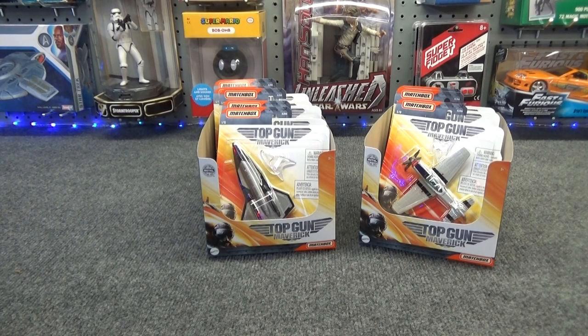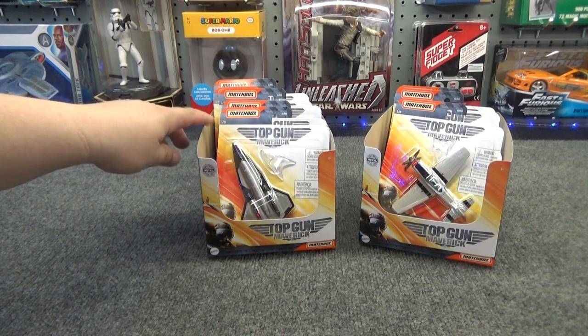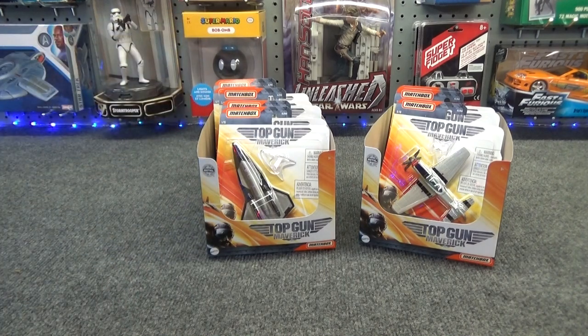Taking a look at the Matchbox Top Gun Maverick diecast airplanes. I have previously made a video showing numbers 1 through 5 in the series of 15.